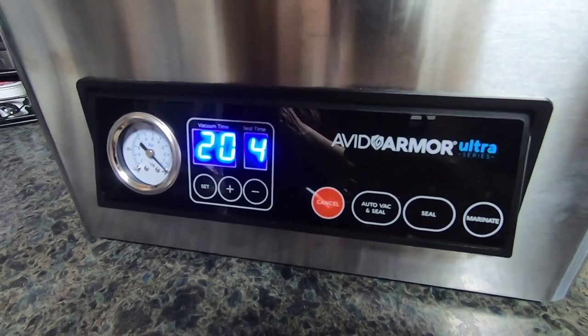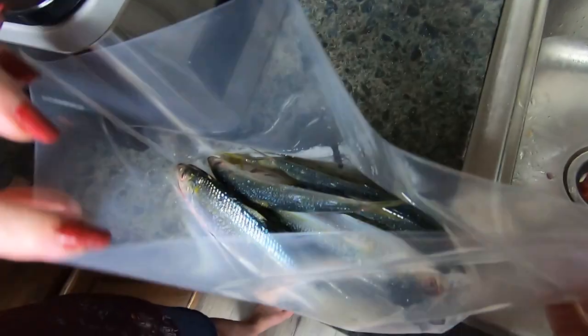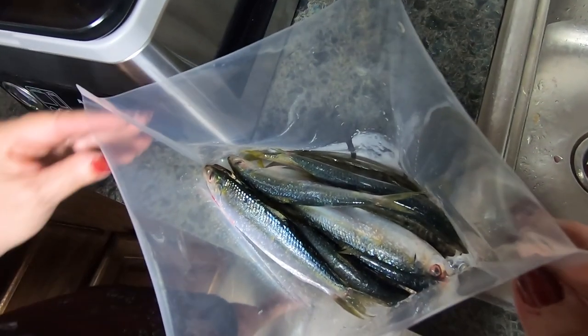We're using a vacuum sealer called an Avid Armor, and we found this one to work the best. It's not cheap, but it is really good. The problem with most vacuum sealers is the water — the moisture from these baits from handling them and being in the brine solution — keeps it from sealing really well. Oftentimes it looks like it's nicely vacuum sealed, but when you go to take them out of the freezer, it's no longer a vacuum; air got in somehow. There are some tricks we'll show you to get around that, but for smaller baits like cigar minnows the Avid Armor vacuum machine is small enough and it works great.